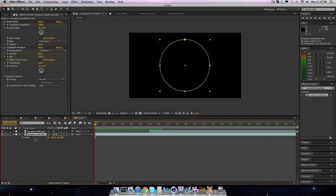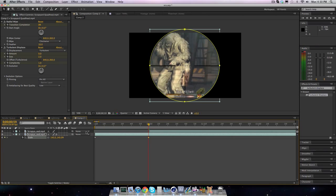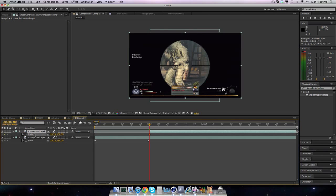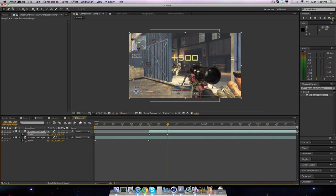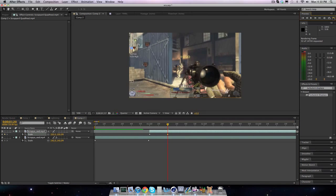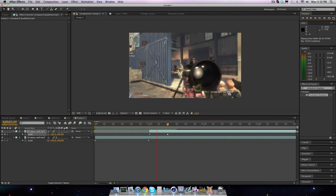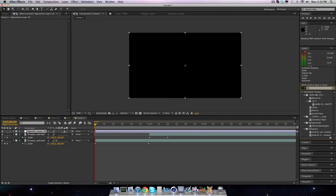On the scale, I had it at 100, went to the end, and brought it to 140. Then on the clip I had the scale go from 140 back down to 100 over about 20 frames. It just adds a little extra flair which looks cool. You can also add an adjustment layer with levels.